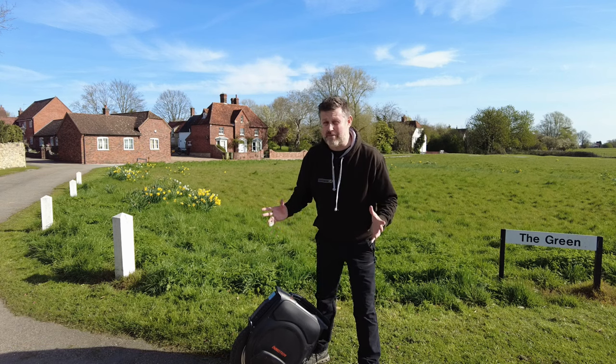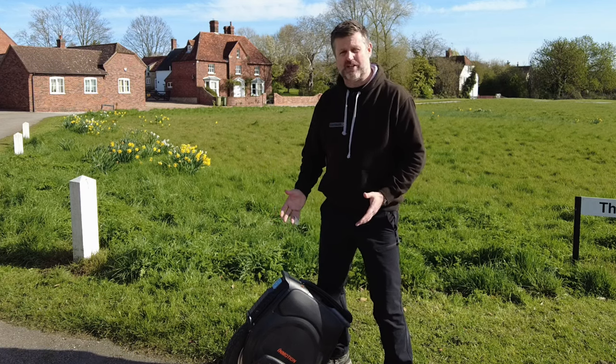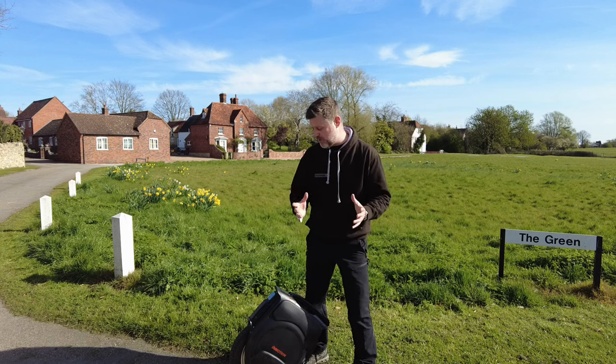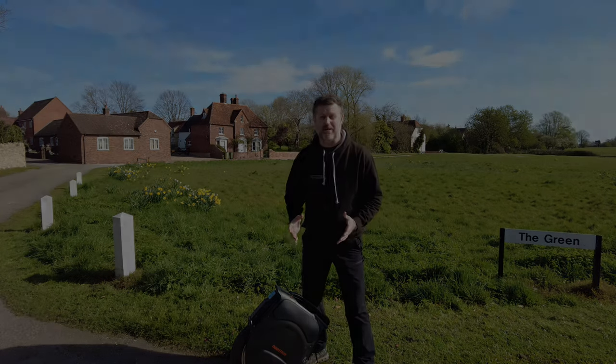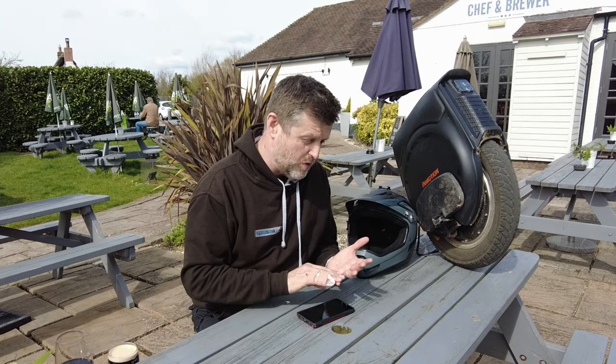Is this the one wheel to rule them all? Well no — when I compare this to the Kingsong S20, this isn't a wheel I want to jump off a large drop or smash into a steep bank. It's just too pretty and too nice. And no it's not going to match the massive distance of those really big wheels, but 36 miles is still impressive. And yes it does have a bad reputation that hangs around like a bad smell, but the other day I saw footage of the S20 exploding into an impressive ball of flames on the streets of New York, so — tomato tomato.